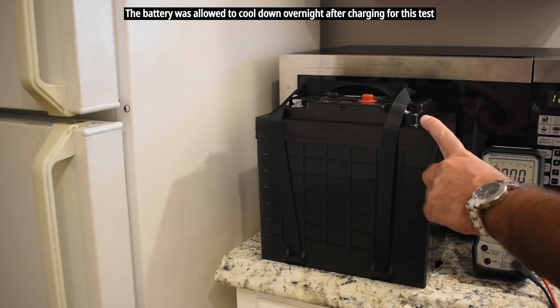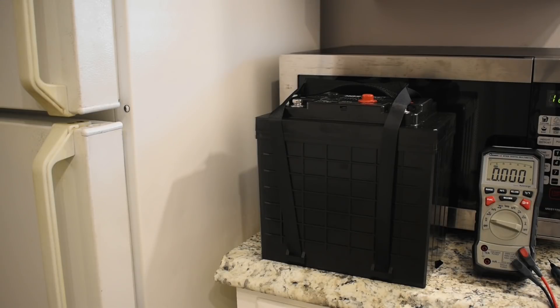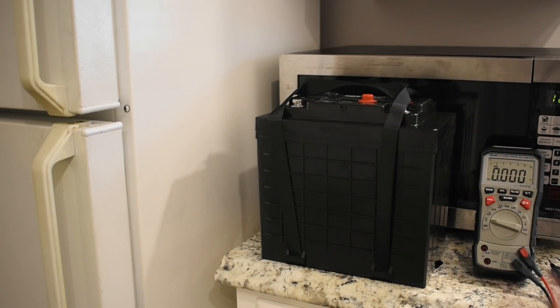For this test, I'm going to place the battery inside my freezer. The temperature has been adjusted to 20 degrees Fahrenheit or minus 7°C. I'm going to leave it inside for five hours to make sure that the BMS does its job and disconnects the power from the terminals when temperatures are very low.